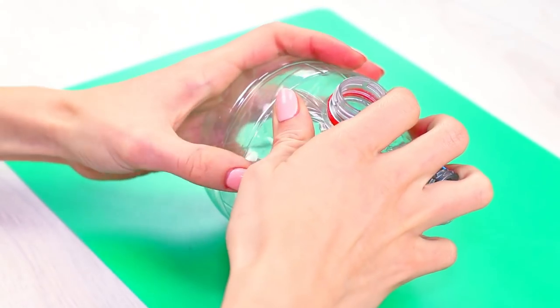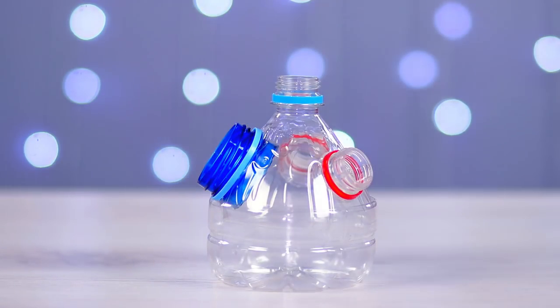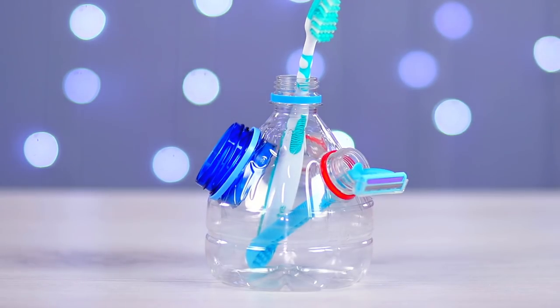Put the upper part of the main bottle inside the bottom part. Done! We've just made a very unusual organizer in which we can easily store our supplies.